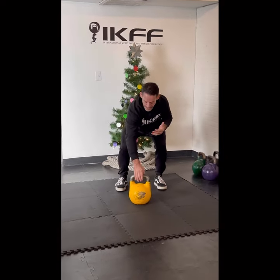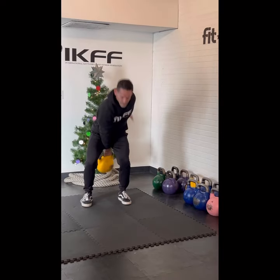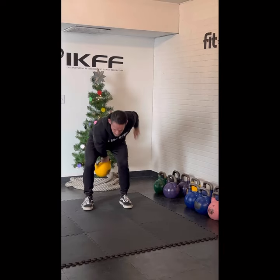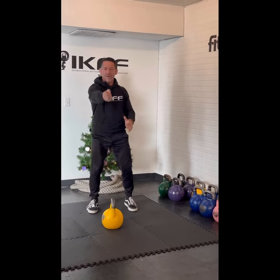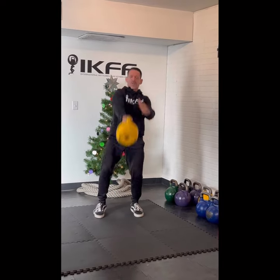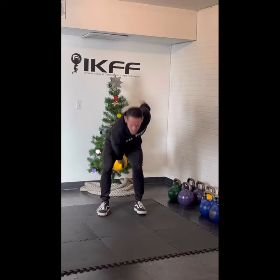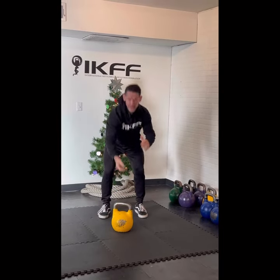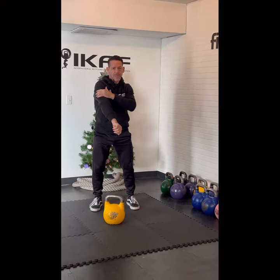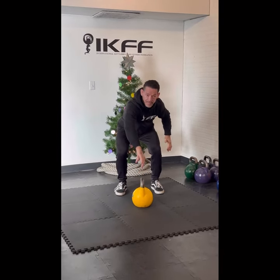A neutral grip and a thumb-forward grip are going to put more loading on the brachioradialis. Then we have the inverted grip — thumb facing back and down — and this is going to put more loading on the tricep and less loading on the forearm.